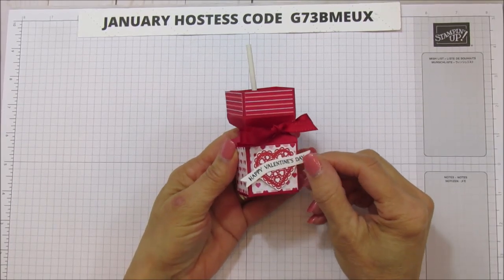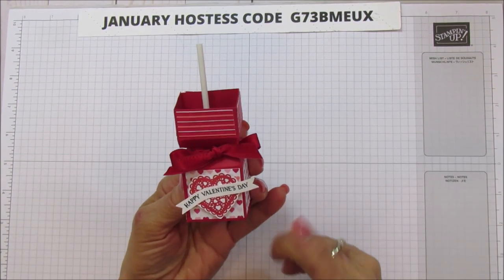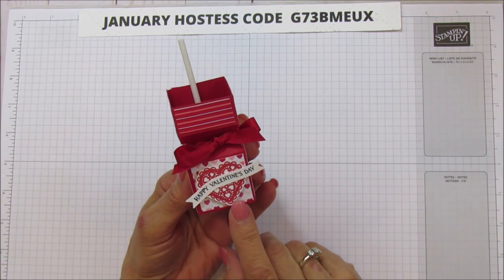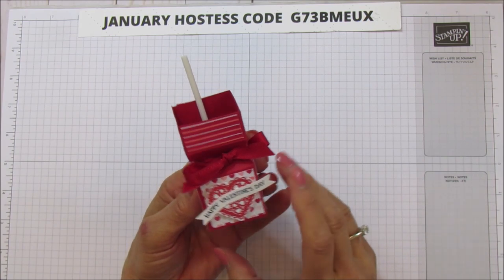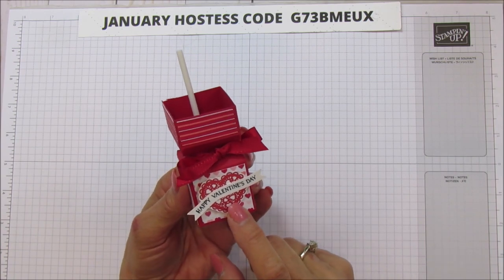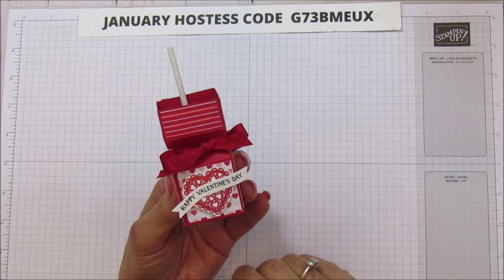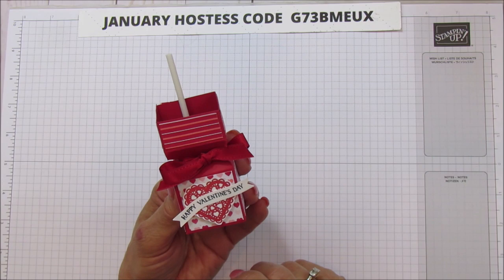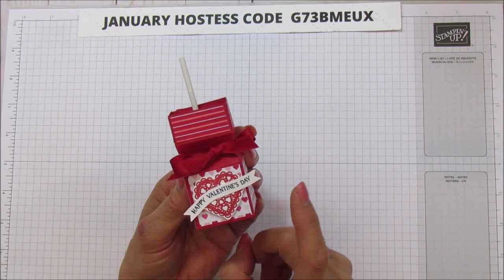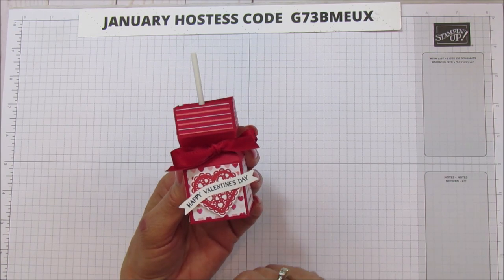Hello everyone, this is Angie at Stampin' with Amore, and today I'm sharing a lollipop holder with you. This could be for any occasion, but Valentine's Day is coming up so I thought this would be the perfect time to share this little treat holder. I love these — I've made several different sizes.